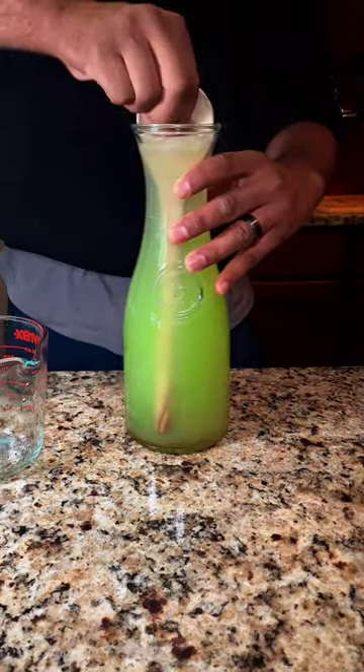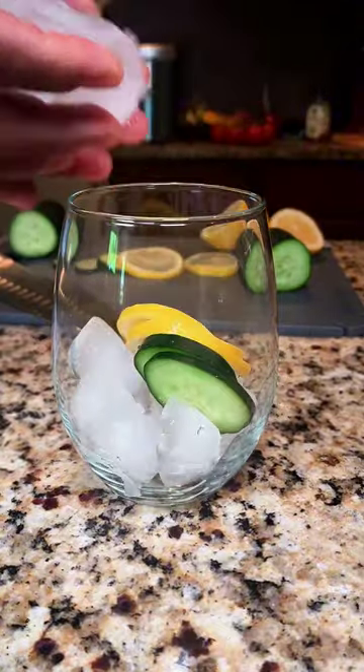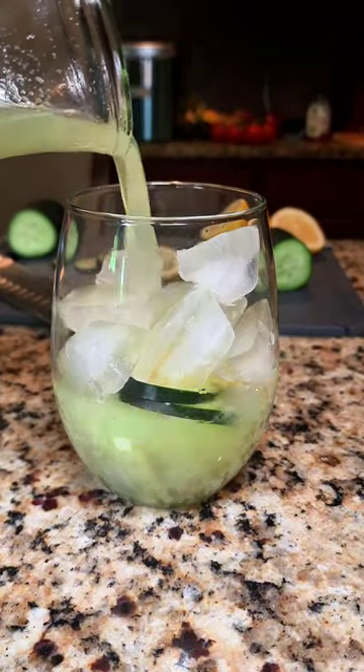Then add two cups of cold water, give that a good mix, and that's it. Pour it over some ice and dress it up however you like. Either way, this is one of the most refreshing drinks I've ever tasted.